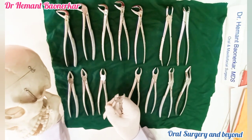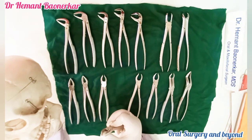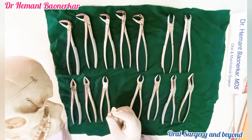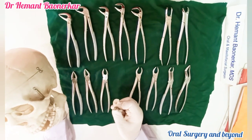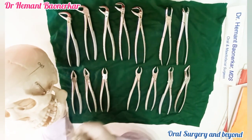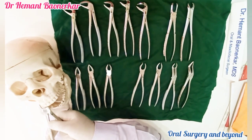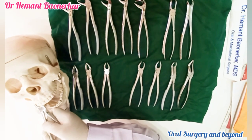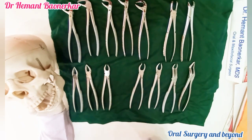This maxillary molar forceps is for the first quadrant. How can I identify? Because this small tip is on the left side. We can hold it like this, give rotation and buccal movements, and we can extract the tooth. I am showing all these small demos on my demo mandible, so exact extraction is not possible.